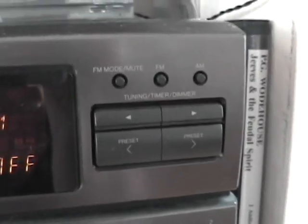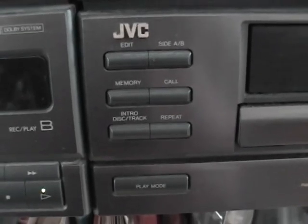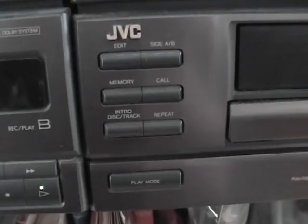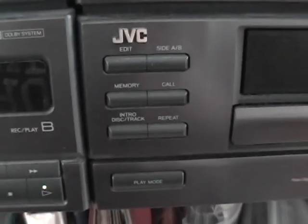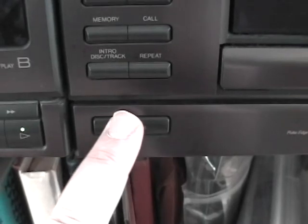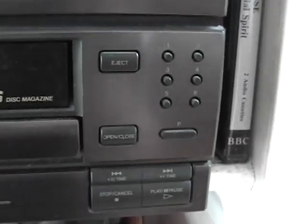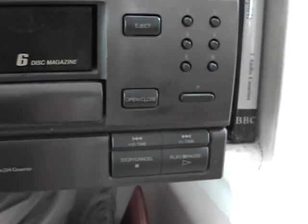There's cancel and memory set, and your basic tuner functions — FM, AM, and FM mute. Down here we have the CD player functions: edit, side A/B for the cassette decks, memory and calls for the cassette and CD player, and play mode. This is actually a six-CD changer plus a single CD player, so you can have a total of seven CDs in here.